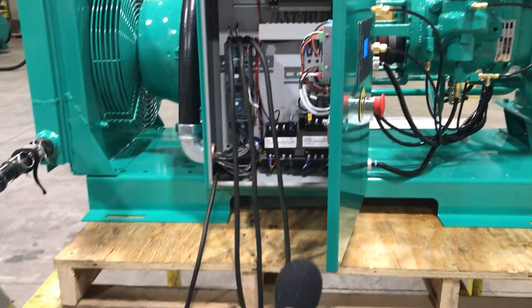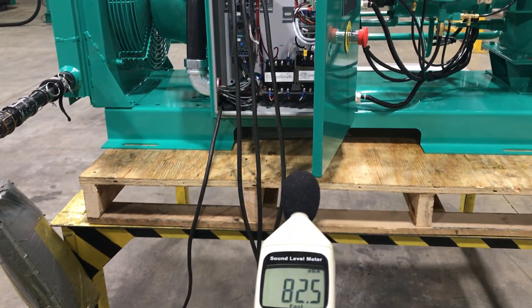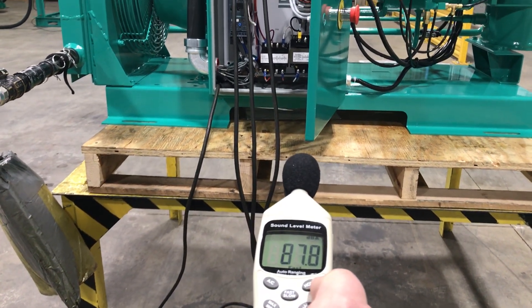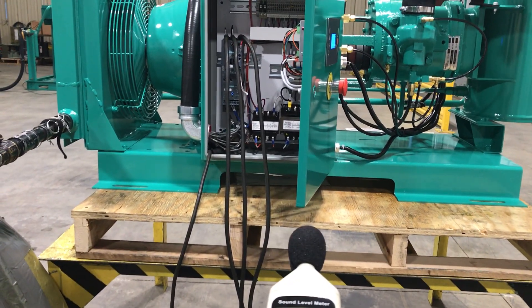So let's take a minute here. We're looking in, we're only about a meter away, and the machine's running at about 80 decibels. There you go — the Sullivan Palatec 20 horsepower.